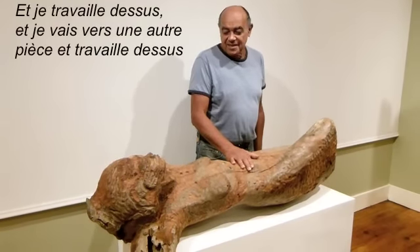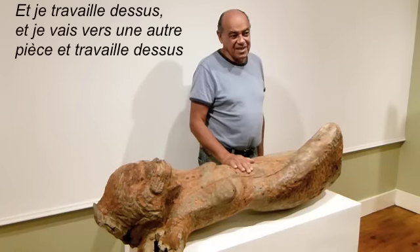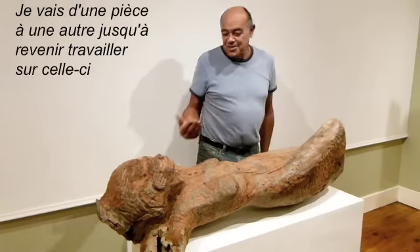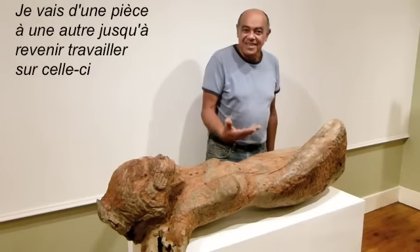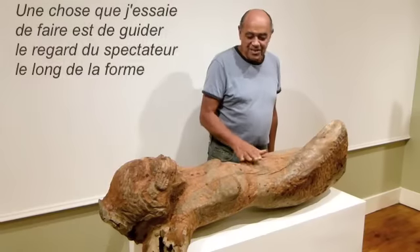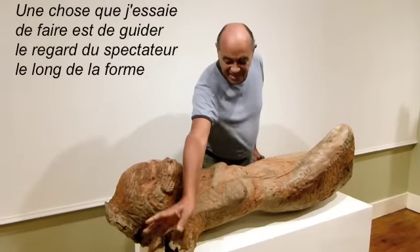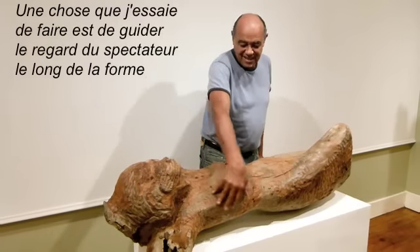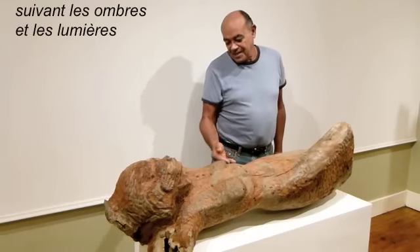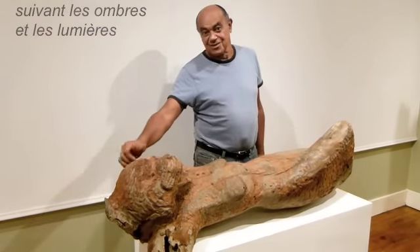I would work on it and then look across at another piece and go work on that, moving from piece to piece. Eventually I would come back to this, do some more work on it and so on. One thing I try to do is get the spectator's eye to run along the form, following shadow and points of light and so on.